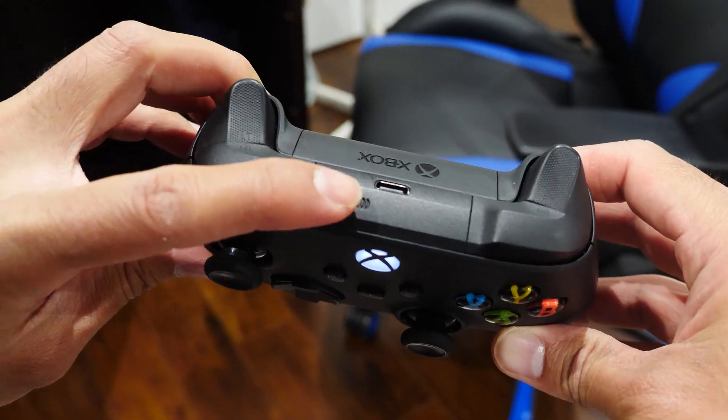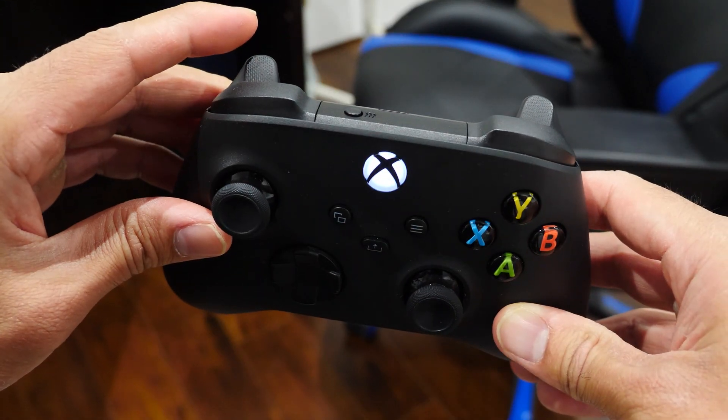And that's pretty much a wrap — it's easy, right? Now if you want to get your controller paired back to your console, it's even easier. All you need to do is make sure the console is turned on and your controller is turned on, then double-tap the sync button on the top of the controller and it will automatically pair back to your console. Super cool, right?